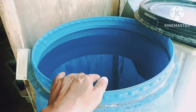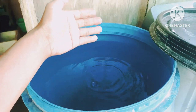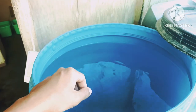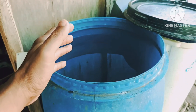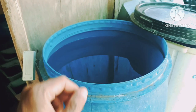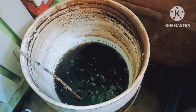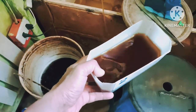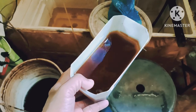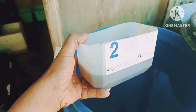The water in this drum has already been aged for seven days, so it is already safe to be used in our tank — no more chlorine. But before using this aged water, we need to add beneficial bacteria first. This will also help in conditioning the water. My mixture is one-to-four, so four capfuls of this per drum.